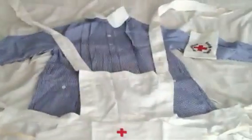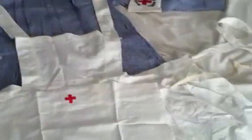Alright, this is another review of a World War II German Nurse's Uniform. Sorry for the background noise, guys. Really quick review — I'm not going to go in-depth about this.